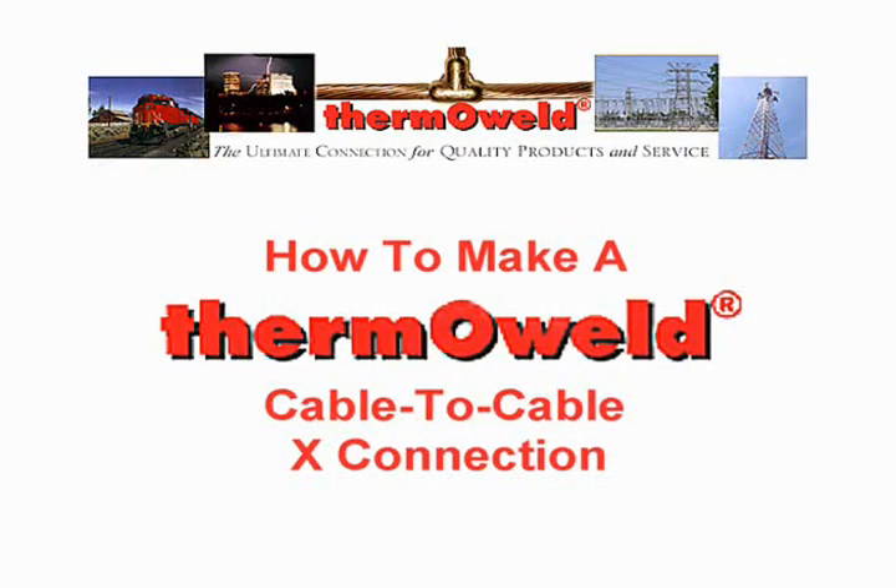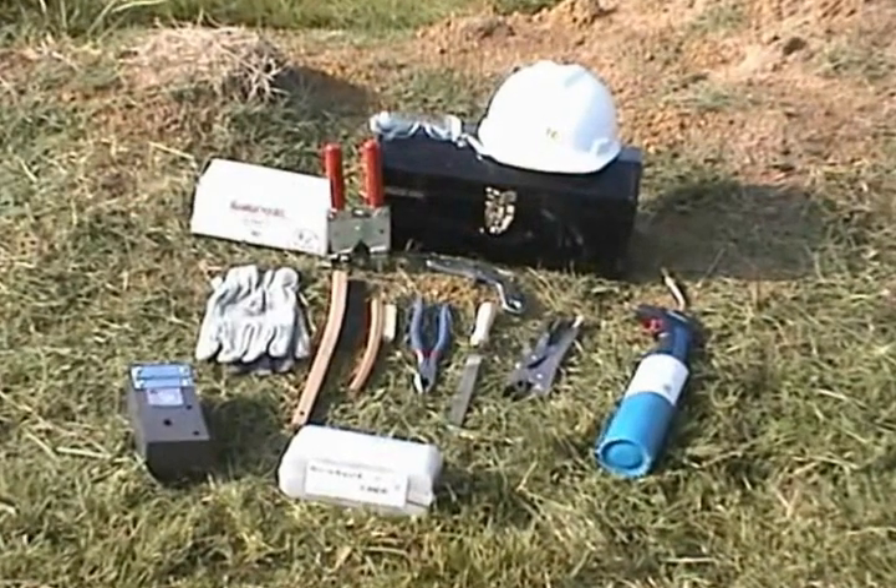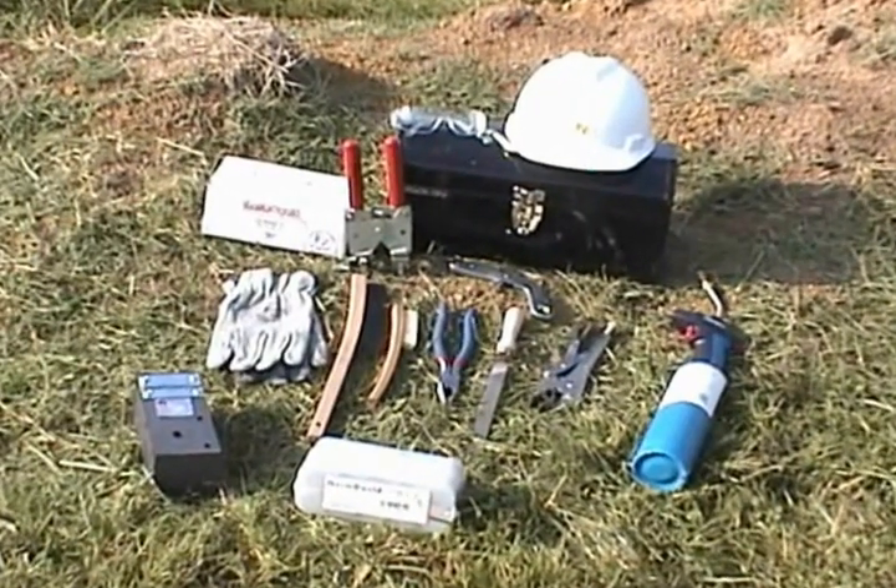How to Make a Thermo-Weld Cable-to-Cable X-Connection. Before we begin, let's make sure we have the proper tools handy.